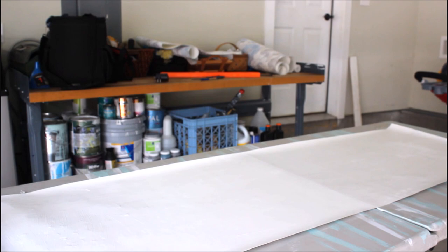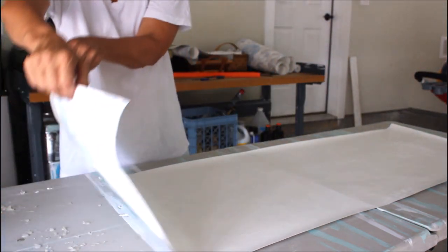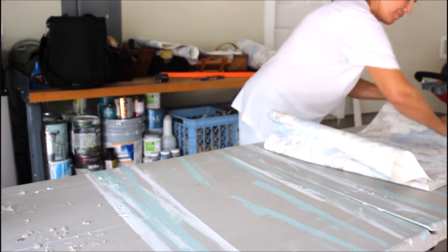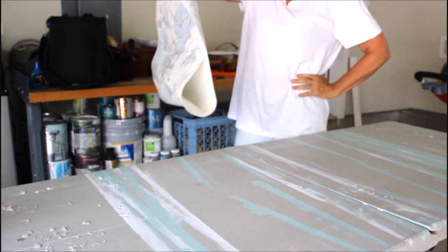When you're finished with all the pasting of the adhesive, you're going to pick up the two sides that are pasted and put them together — that's how you'll carry it in. The two sides that have paste you fold them together, and that's basically it.